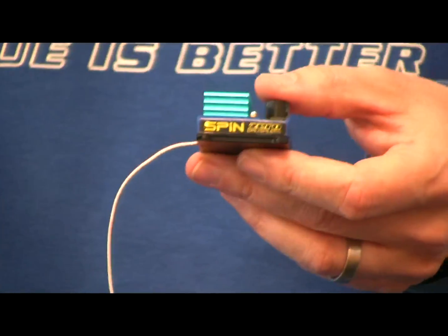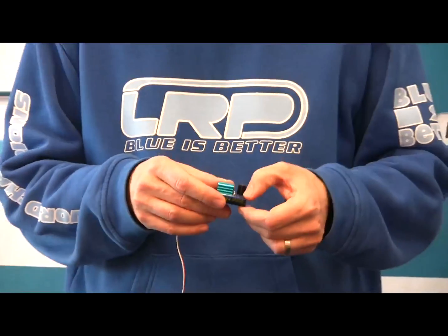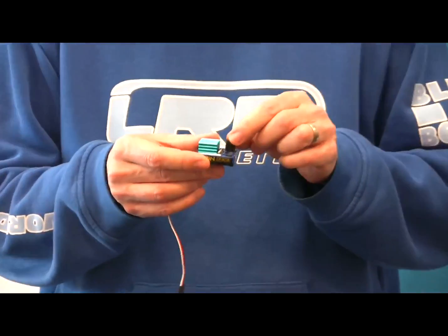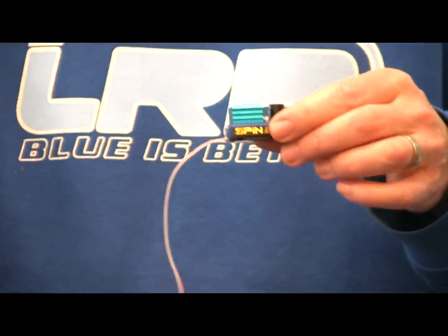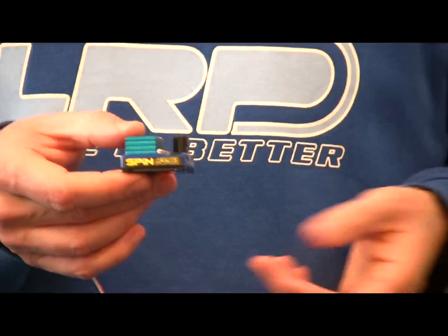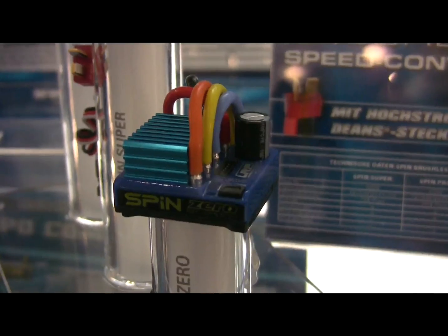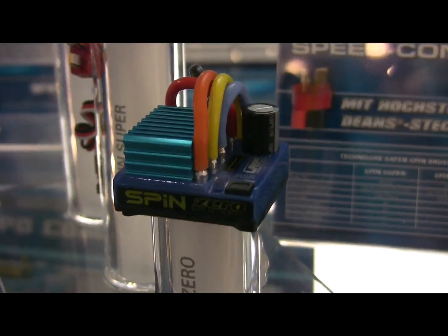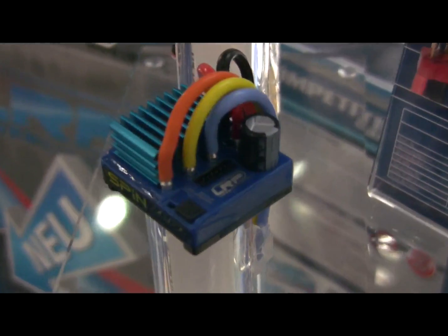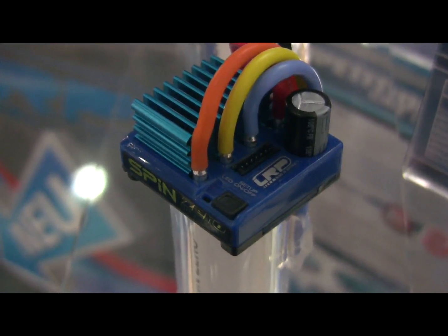It has all the known Spin functions, such as a simple easy-touch setup, an integrated design with the power capacitor on board so there is nothing hanging off, adjustable LiPo cutoffs obviously. It is capable of 1S and 2S batteries. We have a solder post to attach the wires, and 14 gauge wires with no connectors, so it's meant for real racing.